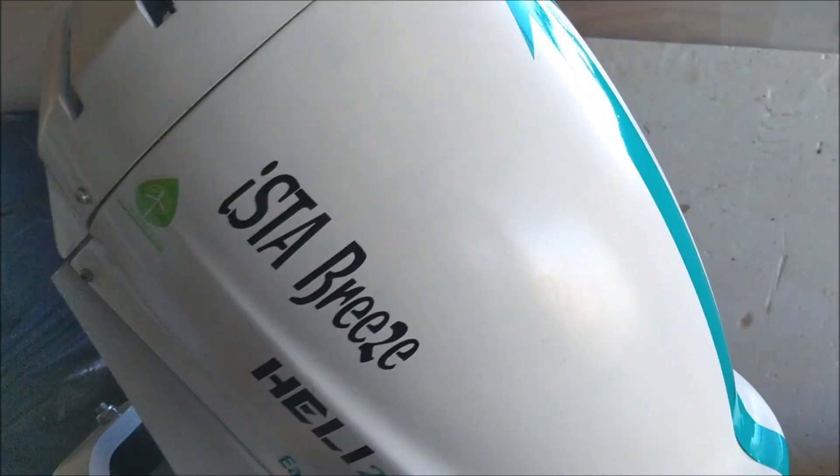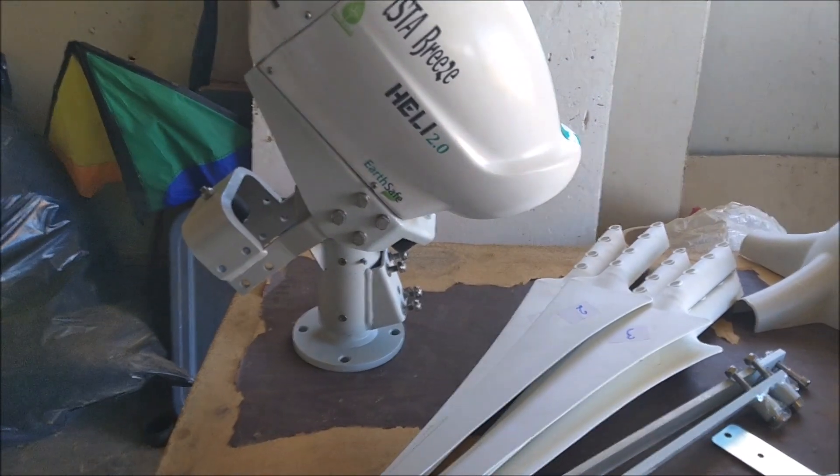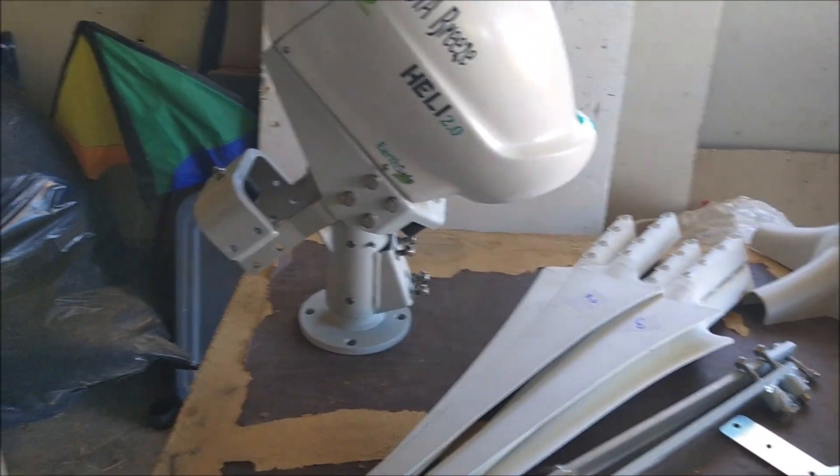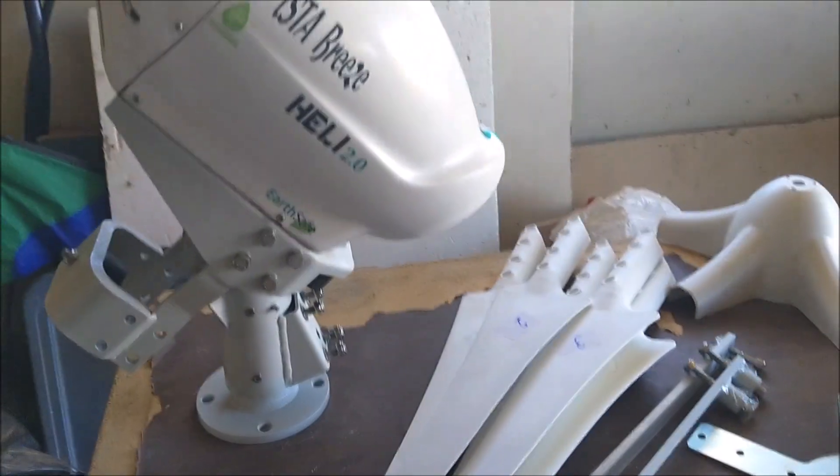Sometimes I do leave this thing mostly in the furled position because it is very heavy, and with it nose down it's not very balanced whenever it's not bolted to a pole.